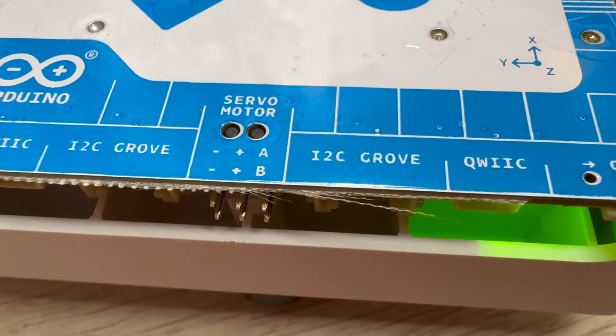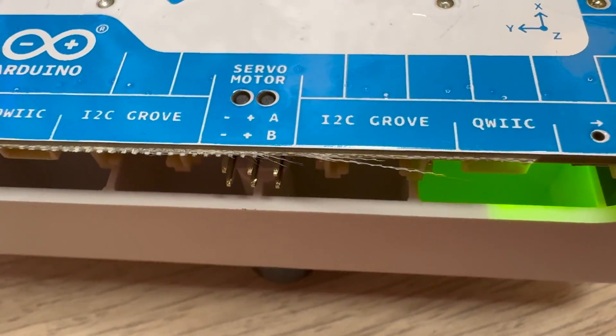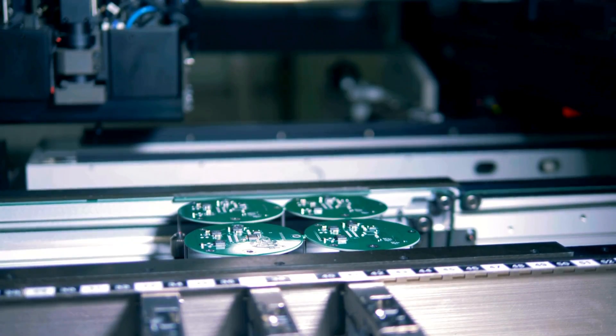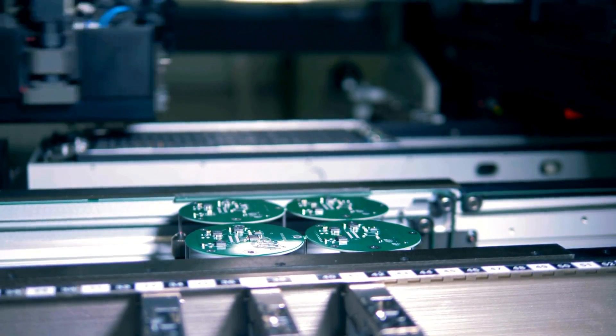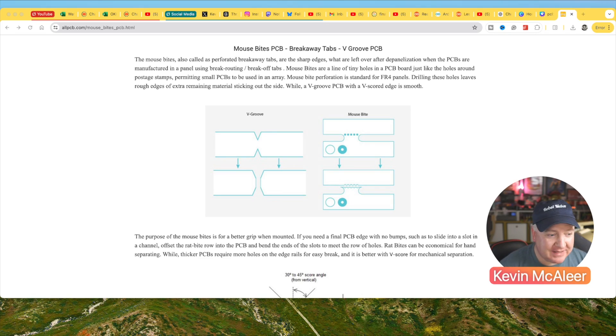The other thing I noticed was little fibers on the very edge of the PCB. These are an artifact of the PCB manufacturing process — when boards are created together and separated, either by snapping them or using a technique called mouse bites. There's a nice explainer about mouse bites on the All PCB website. You can see there's a V-groove technique where you simply snap the boards out, or mouse bites, which are tiny little perforations in the board. When you snap them it makes a much smoother edge — you don't get that fibrous edge we've seen on the Alvik. Hope you enjoyed this video — see you next time!